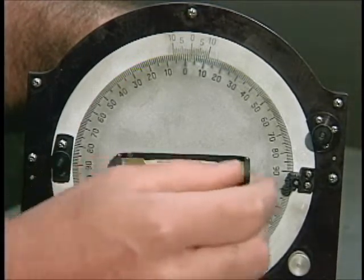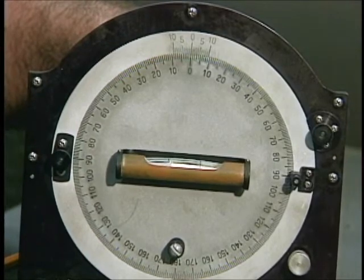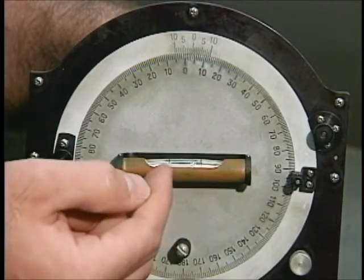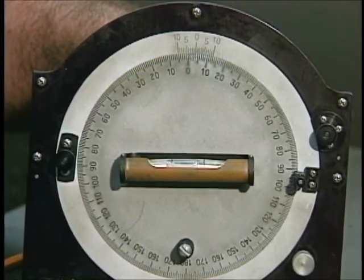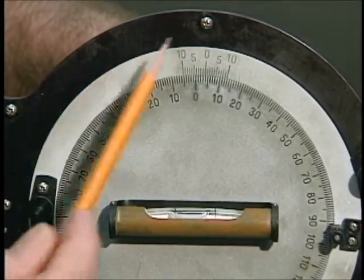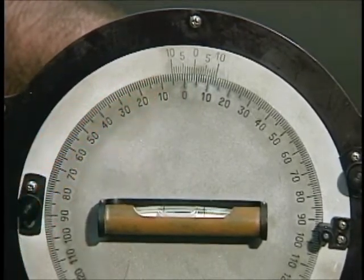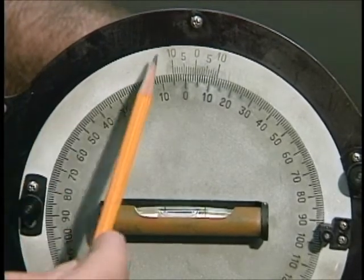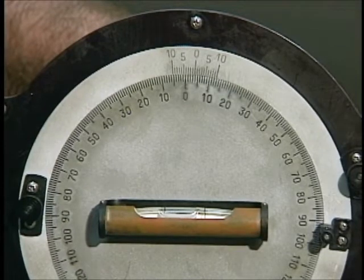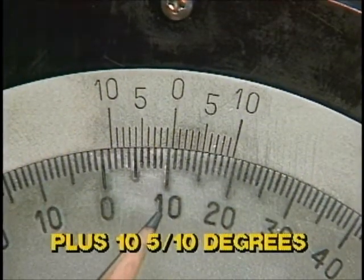To obtain a reading on the protractor, you must first zero it by locking the inner ring and the outer ring together using the inner ring lock. Then unlock the inner ring and turn the inner ring adjustment screw to center the bubble in the spirit level to obtain a reading. On the inner ring, the angle is read in degrees right or left from zero. The outer ring is read in tenths of a degree on its vernier scale by matching vertical lines. If the degree reading on the inner ring is to the left of the outer ring zero, the reading will be plus degrees. If the degree reading is on the right of zero, the reading will be minus degrees. The reading here then would be plus ten and five tenths degrees.